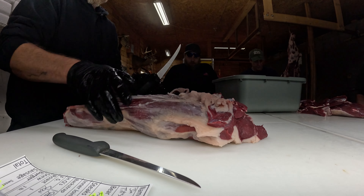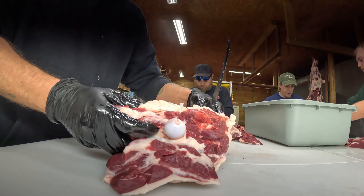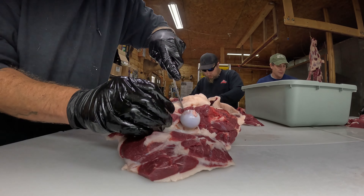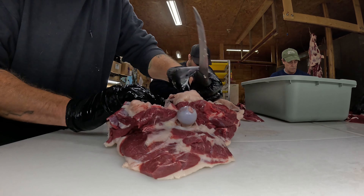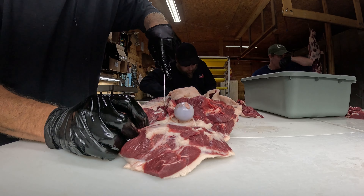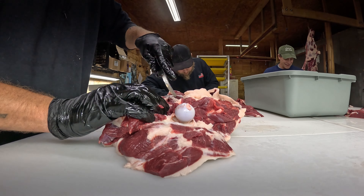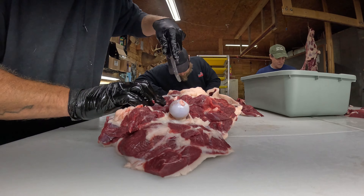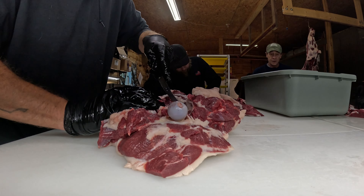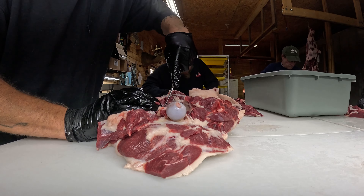First thing I've got to do here, let me throw the camera around. We're going to break down the hind quarter here. Right down through here, there's a vein where you can get to the bone. Then we're going to carve right down the side of that bone.